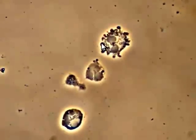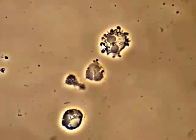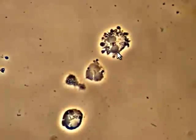The reason why is that this cell is lined — as I'm pointing out with the arrow here — is lined with bacteria. These are actually bacteria along the cell wall or the outside membrane of this white blood cell.